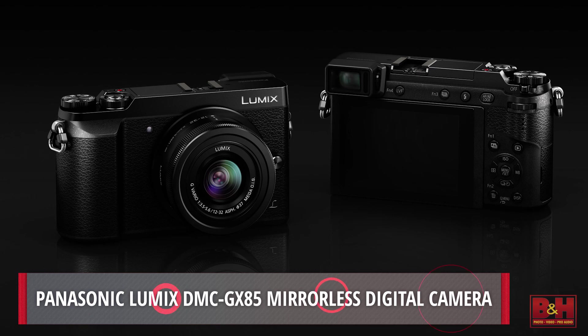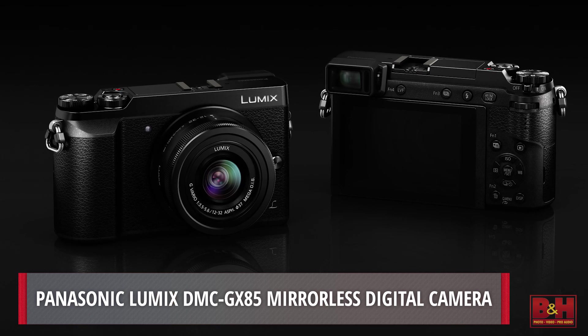Hello, I'm Doug with B&H and today I have a special guest. This is Sean from Panasonic. He's showing us a brand new camera, the GX85. So in a few words, what can you tell us about this camera?